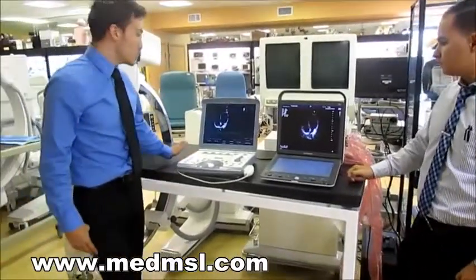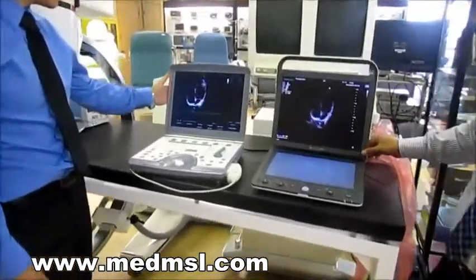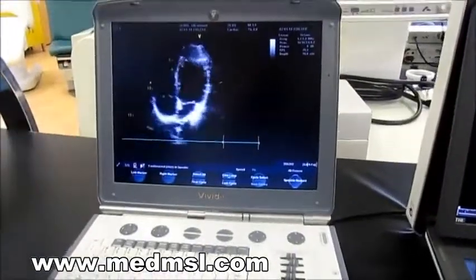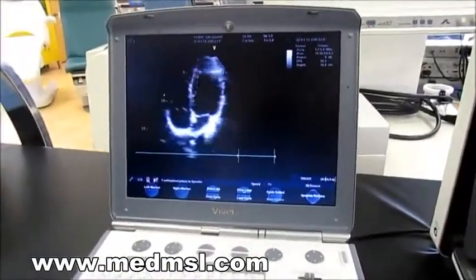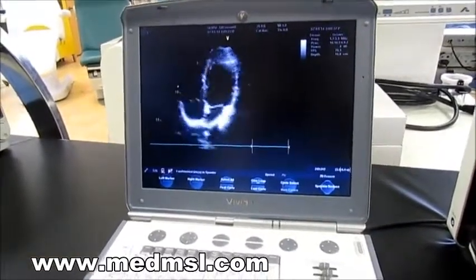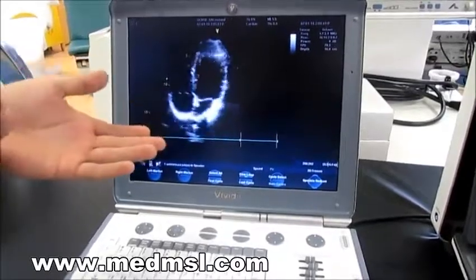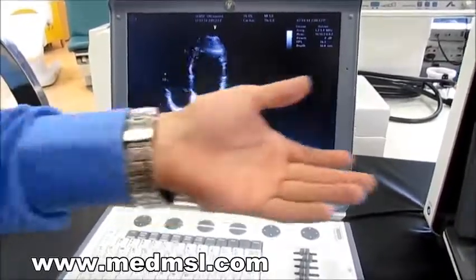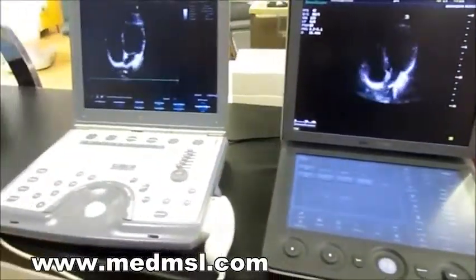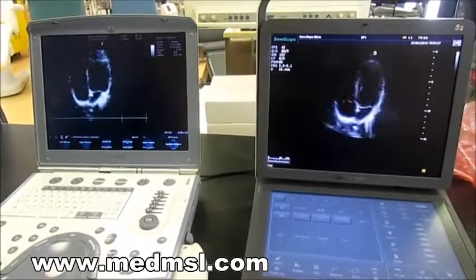The first thing I want to point out is the image quality. If we can come over here a little closer to the Vivid Eye — a lot of people think that because GE is such a big brand and they've been in the game for a long time, it's going to give you the best overall quality. We can actually compare this — it's the same patient, the same image — and compare it to the S9 to see if you're really getting your money's worth out of both systems.